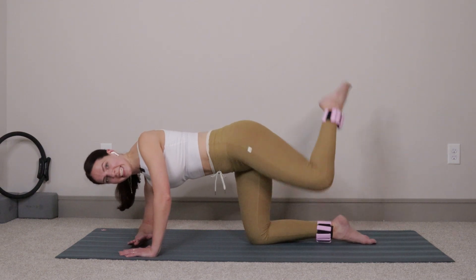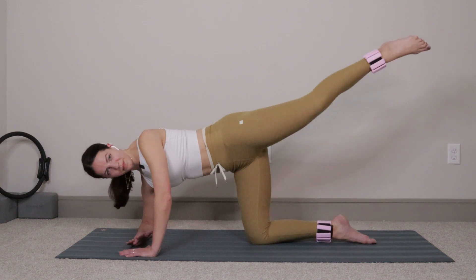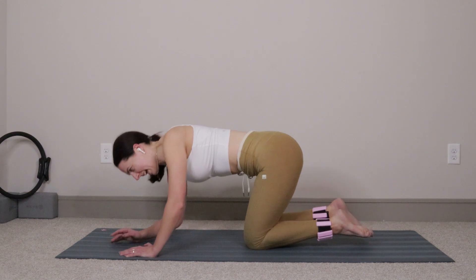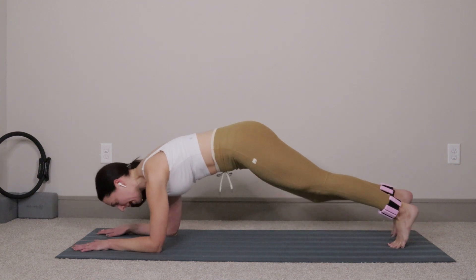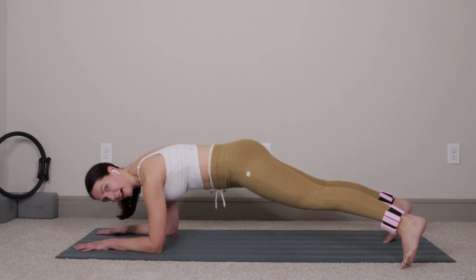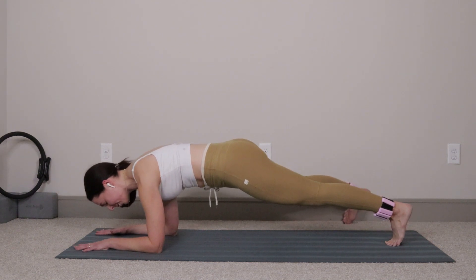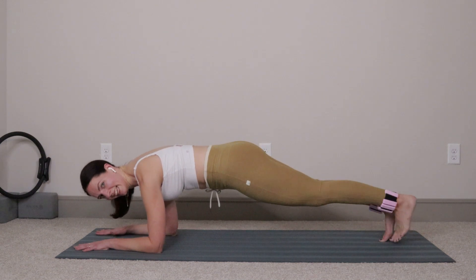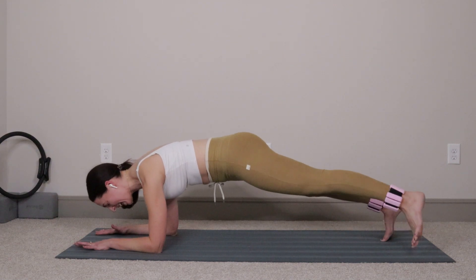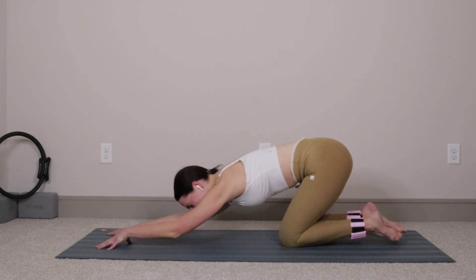Six more: six, five, four, three, two, last one. Drop down to both forearms and step your feet back into a forearm plank. All we'll do here is take the right foot, step it out, pull it in. Left foot goes out and in. We'll go four more each side: three and three, two and two, last one and one. Bring both feet in, drop your knees down, press your hips back, reach those arms long.